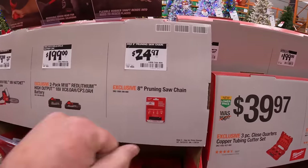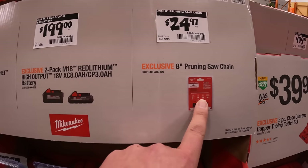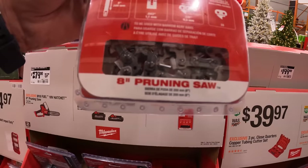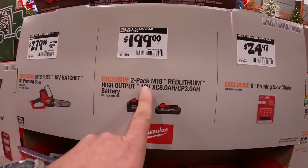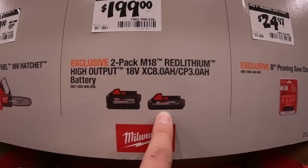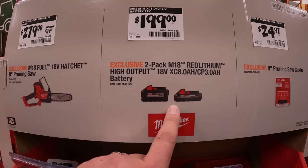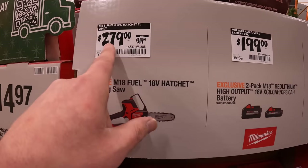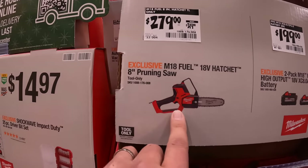$24.97 for their eight-inch pruning saw chain replacement. $199 for an eight amp hour and three amp hour high output battery combo — that's actually a great deal. $279 for the eight-inch pruning hatchet for the M18 system.